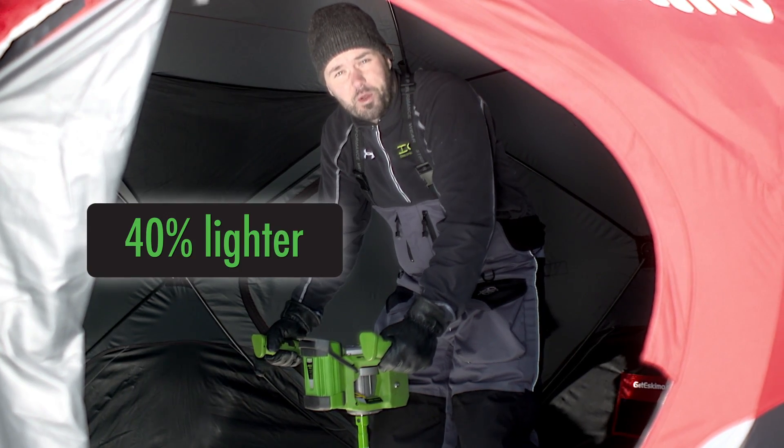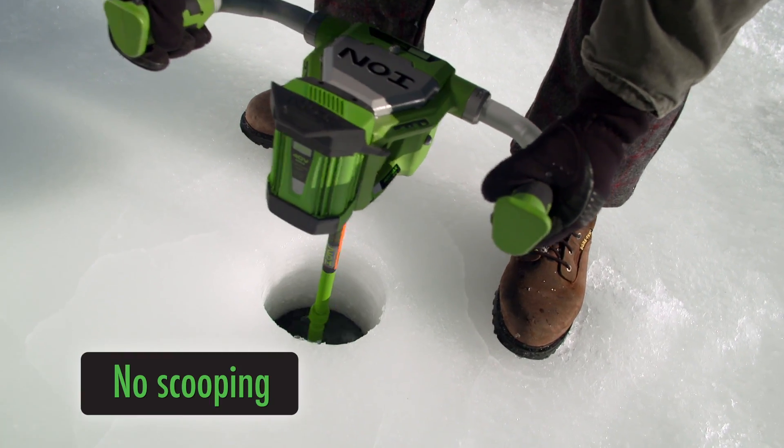It doesn't catch when you read your hole. I like the new reverse — I use it to flush holes clean.